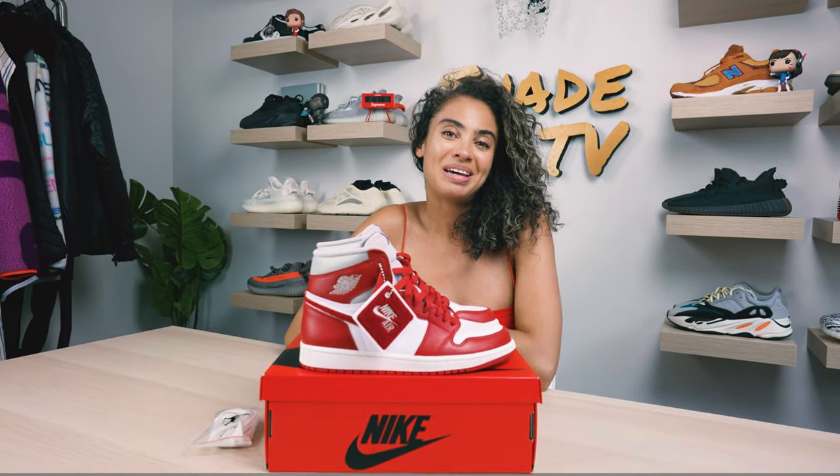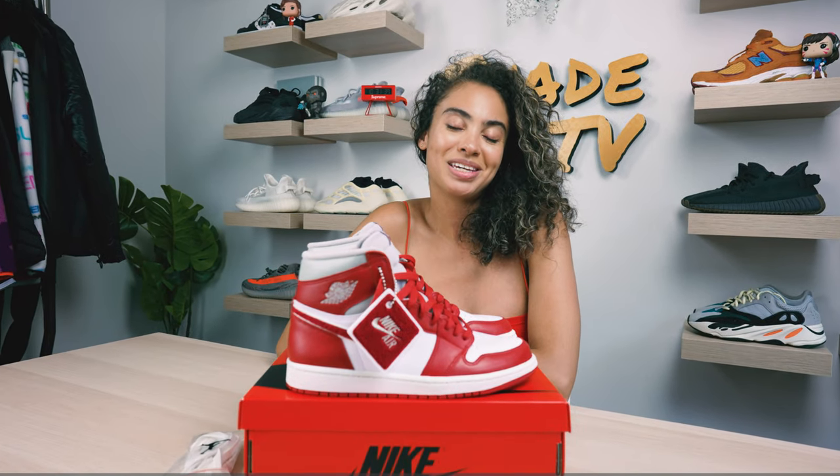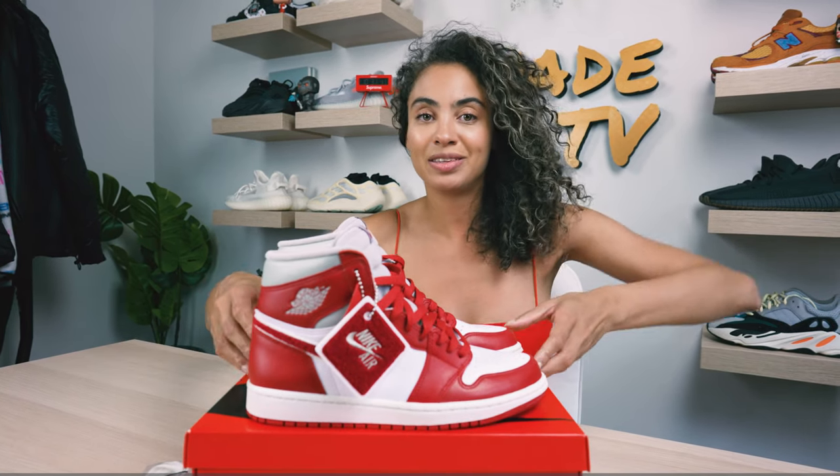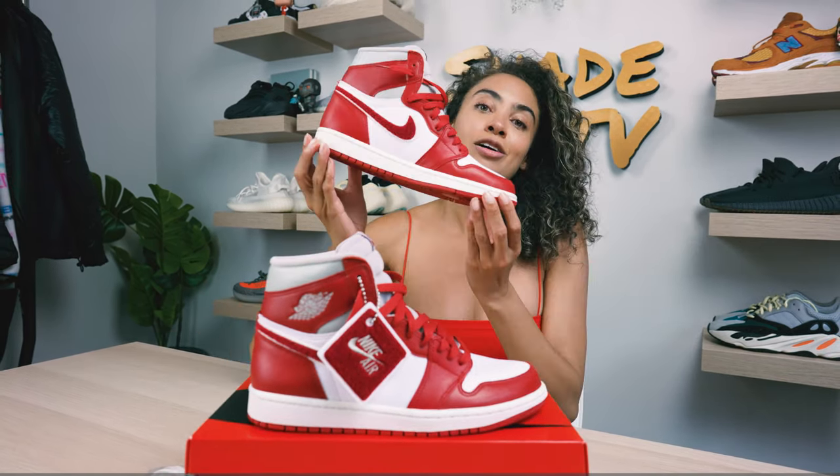Welcome back to another episode of Shade TV. My name is Marissa Hill and today we're going to be taking a look at a women's exclusive — this is the Air Jordan 1 High, the Nostalgia in the Varsity Red colorway. Let's take a quick sneak peek.